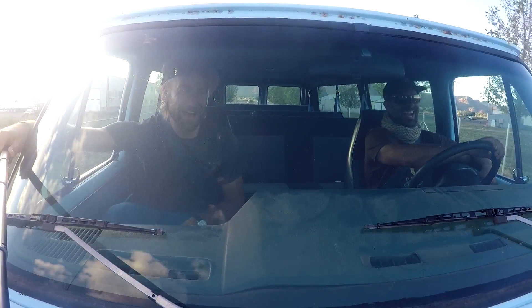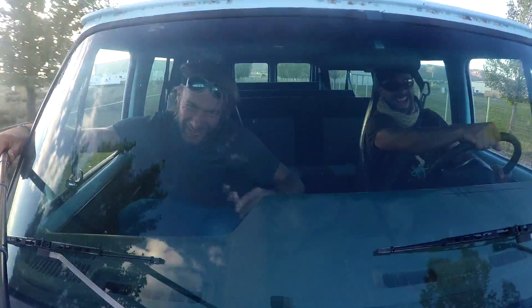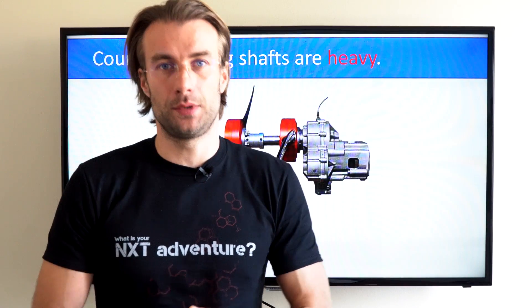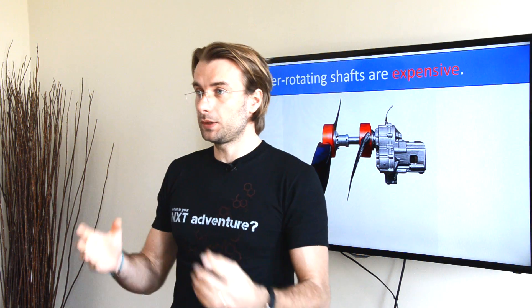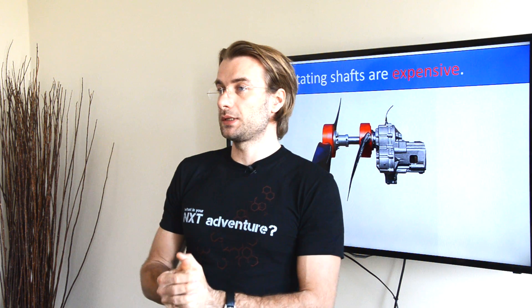Now let's start with the disadvantages. First, the whole mechanism of counter-rotating shafts is heavy, which is obviously a big disadvantage for paramotors. Secondly, the shaft is expensive. It's a complicated system, expensive, and it's another thing that can fail in the air.